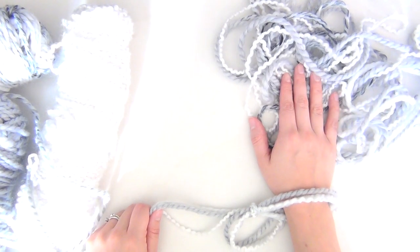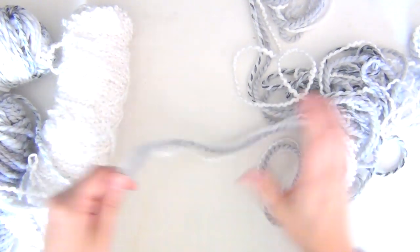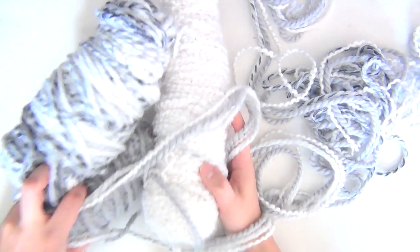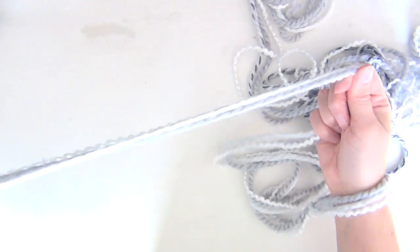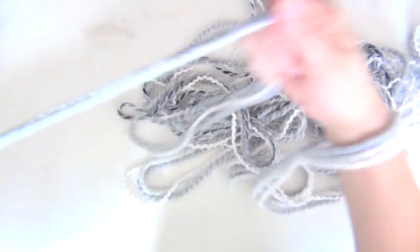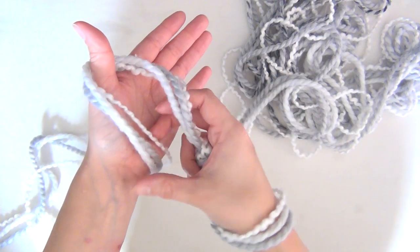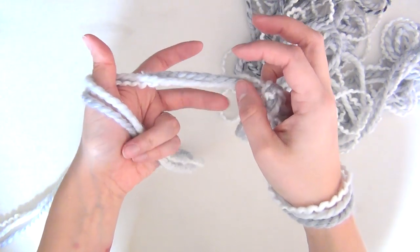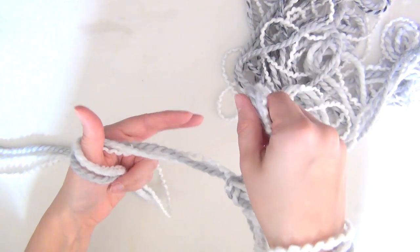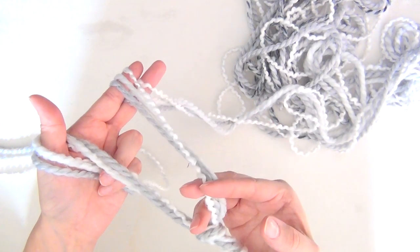The section you already measured out is the tail, and the other section that leads off this way is called the working yarn — this is still attached to your skeins or balls of yarn. Set those on the floor and unwind a little bit so that you have some space to work with. Take the working end of your yarn, wrap it around your thumb, then grab the end that leads into the yarn balls with your ring finger and pinky and just hold it like that. Then take the tail and hold it looped around your first finger, pinched in place between your first and middle finger.